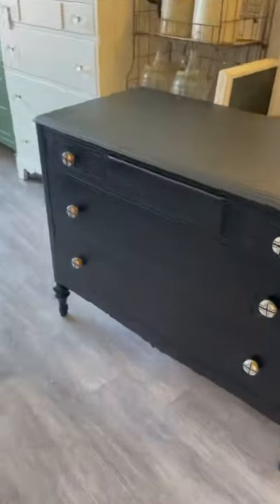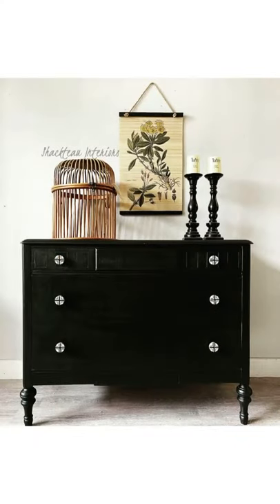The top coat is our furniture wax. I then added our new hardware, and here's how it looks now. Follow us for more furniture flips!